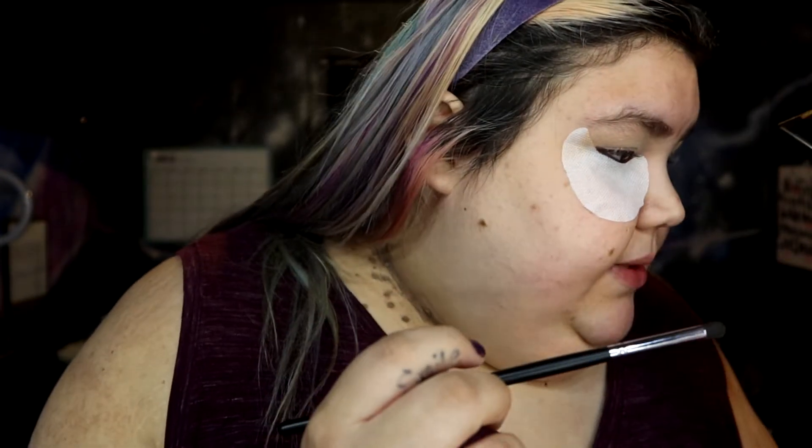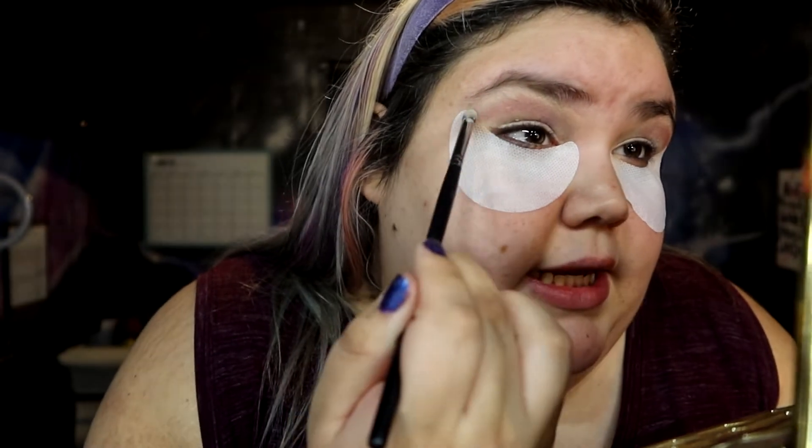So now I'm going to take the M321 brush by Morphe and the Toasted Palette by Tarte. I'm going to dip into the Sunset very lightly and go around the edge real quick — just very lightly go around the edge. I just want to bring a little bit of color to the outside, and I'm gonna blend it anyway. Then I'm going to dip into the S'mores color and really blend it on the outside right there, and then do the same on the other side in the corner. Then I'm gonna go to the bridge.